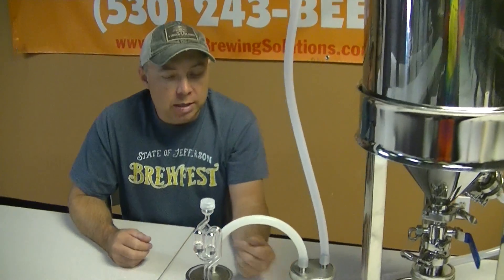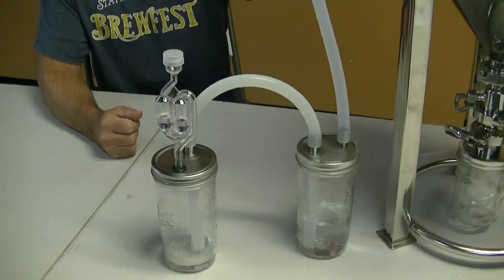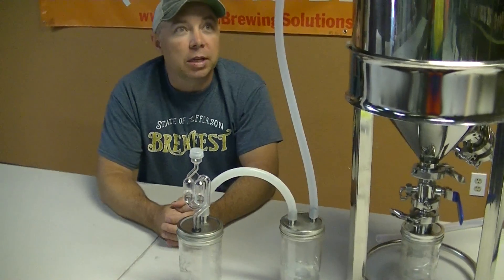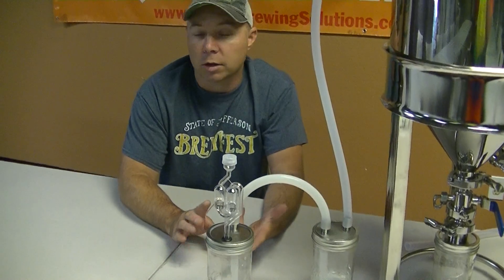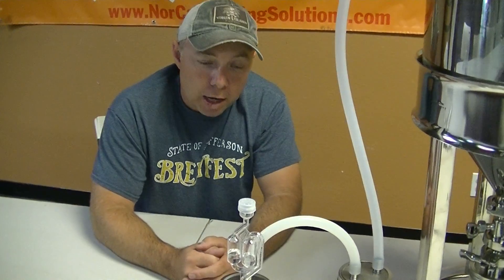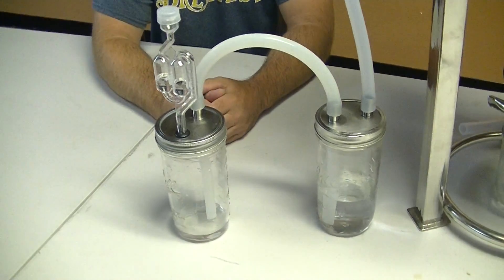We designed this thing so you can actually have a reservoir of CO2 that is actually being sucked back into the conical. Here's the system put together — this is how it looks when you would be using it, whether you're using a conical, a Speidel, or whatever your fermentation vessel is. I'm going to go ahead and take it apart and show you guys how to measure and cut and actually put it together.